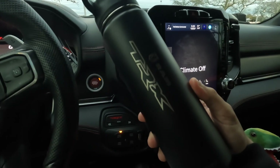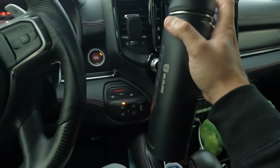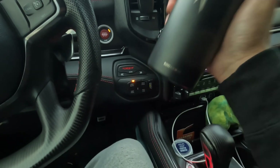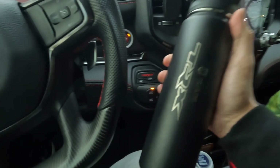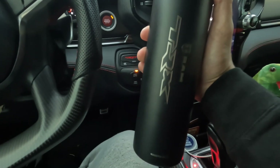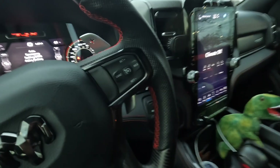Something else I got off Amazon is this TRX water bottle. I've actually been using this a lot. I never really used insulated stuff — I used it for coffee, but I never had an insulated water bottle. I noticed it really keeps my water cold, and I've been drinking a lot more water ever since I got one of these, so I definitely highly recommend it. Plus it says RAM TRX on it, so it's pretty damn cool. It's got a flip-up lid with a little straw-type feature, which I think is cool.